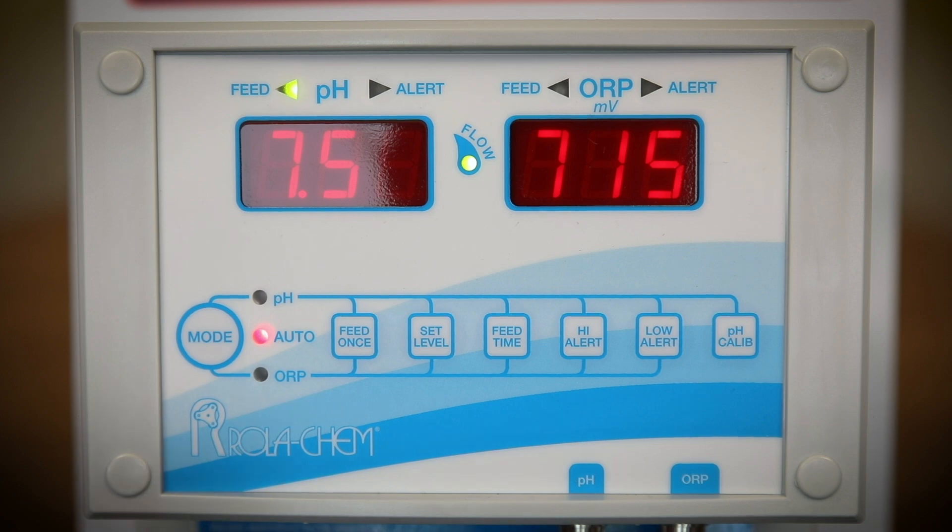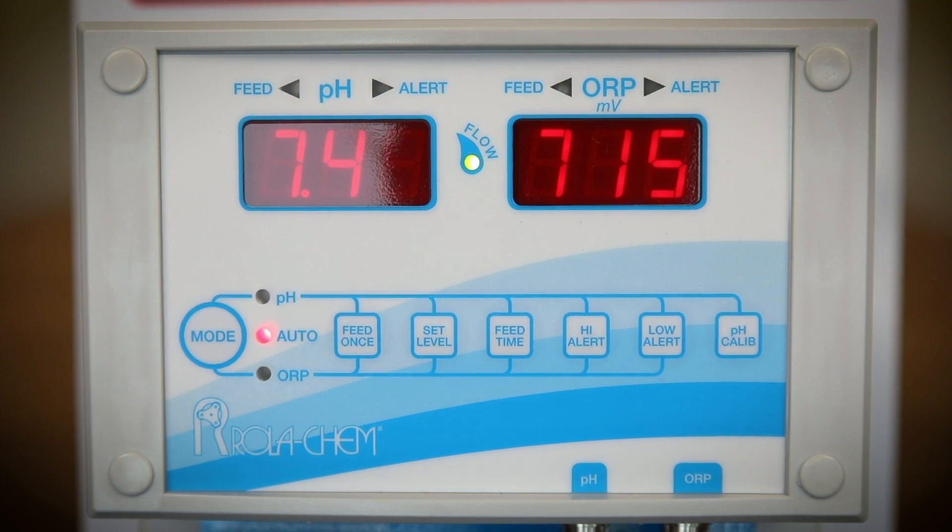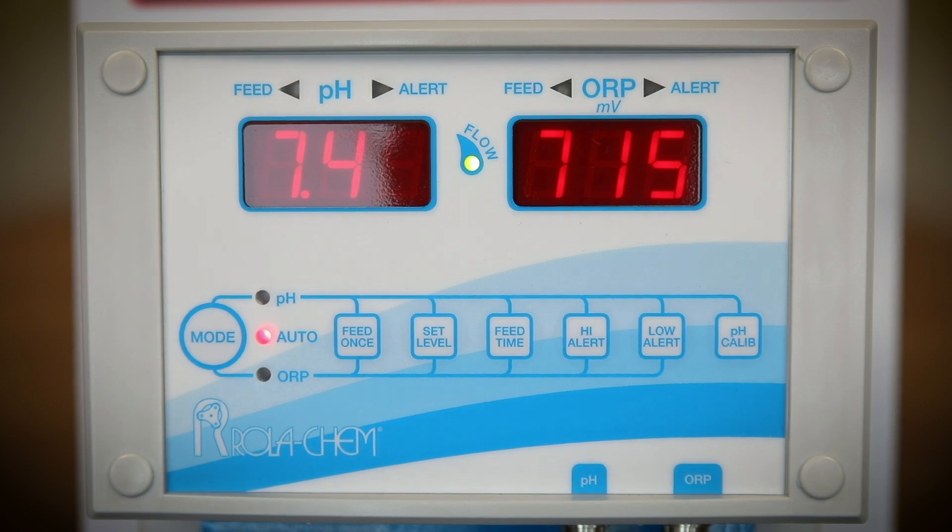Lack of flow will not engage the flow switch and the flow light will not illuminate. Check the feed time on the controller — the factory setting is 0.6 seconds, or half a second. Feed times of 1.2 and 1.8 seconds may not be long enough to activate the feeder.